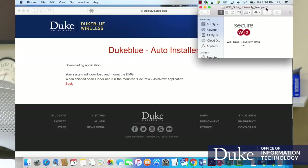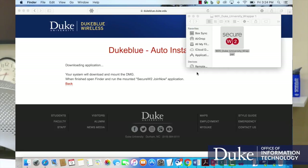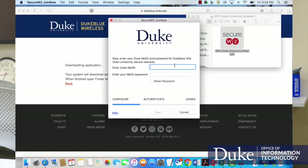Now enter your Duke NetID and password — this is what protects your wireless. The system will configure Duke Blue on your computer. Once the system is set up, check your networks to see if you are connected.